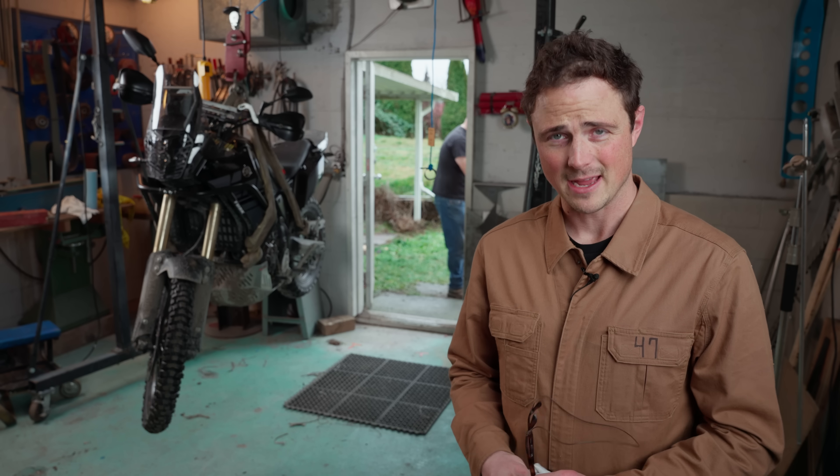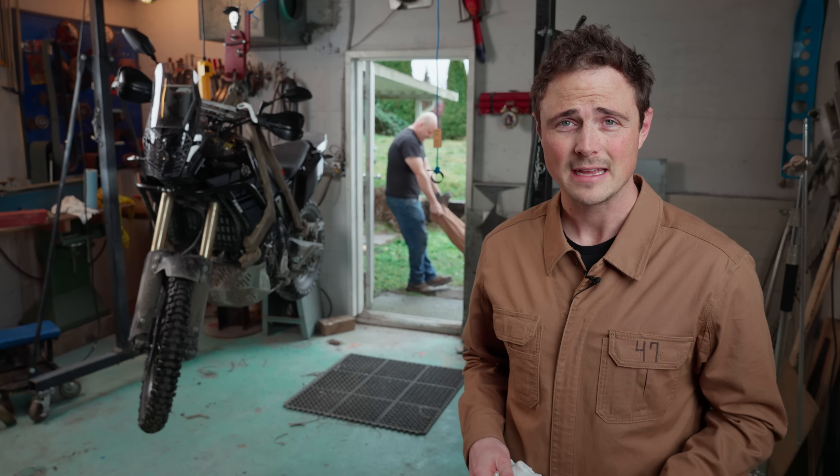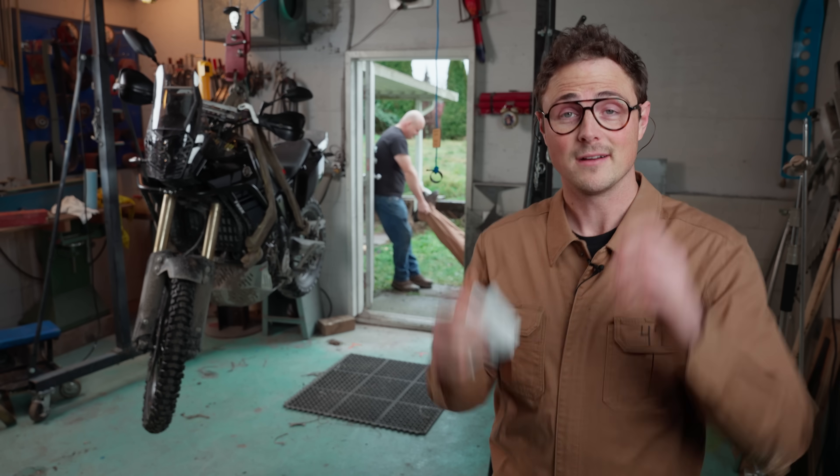I'm Fortnight mechanic number 47, and we've hired a millwright for the day, so let's check out four of his pro tips.